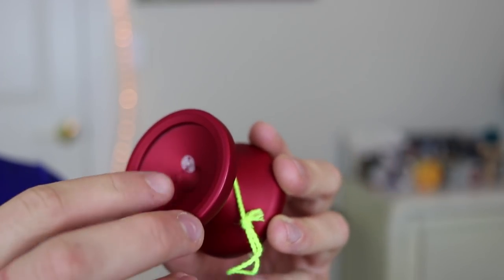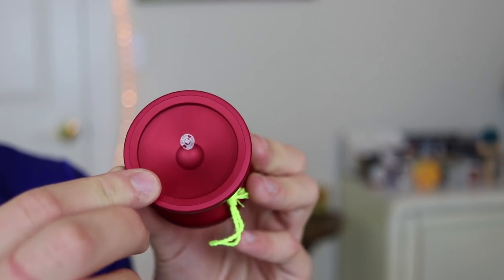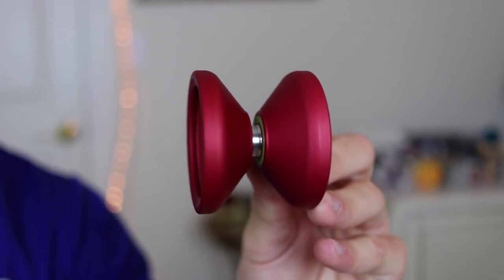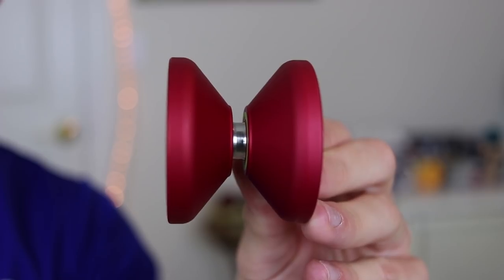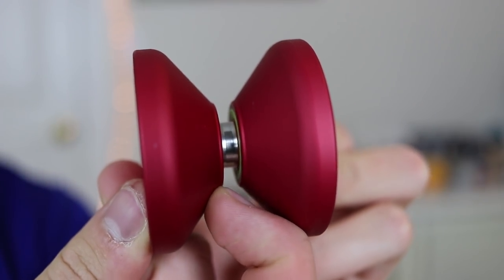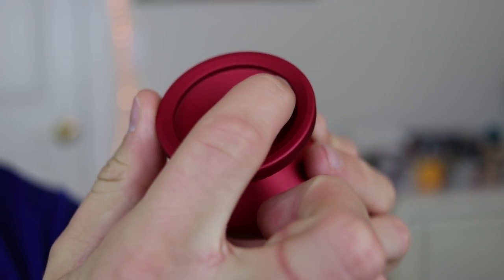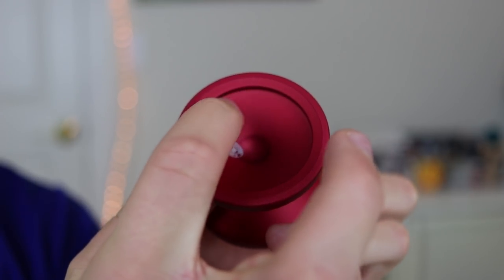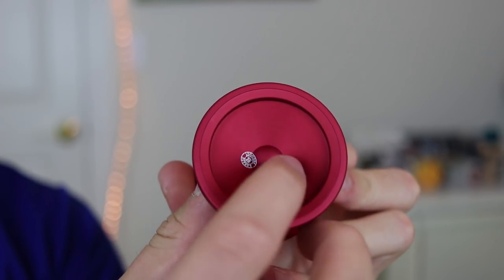Let's take a quick look around the entire yo-yo. Looking around it, it seems pretty simplistic and plain, but there's actually a lot going on. Looking at the shape, we've got more of a curved H shape with some pretty low walls and a little ridge right before the bearing. It's pretty simple. Now looking over to the cup, here's where things get a little bit interesting. Starting from the outside, we have this little ridge or lip that most yo-yos have for thumb grinds or talon grinds.